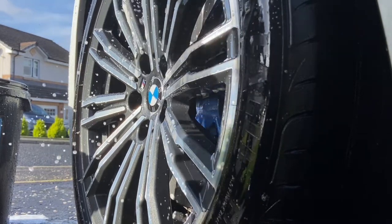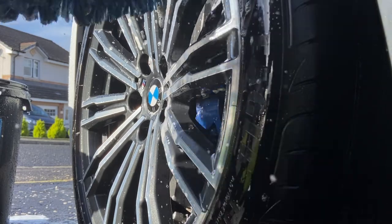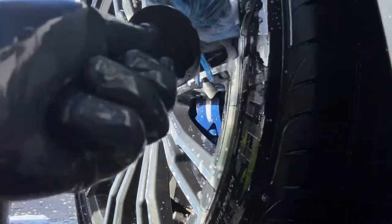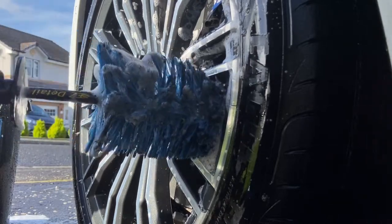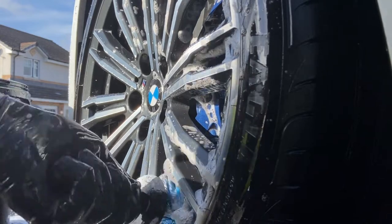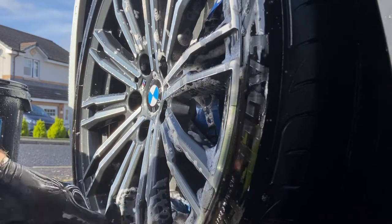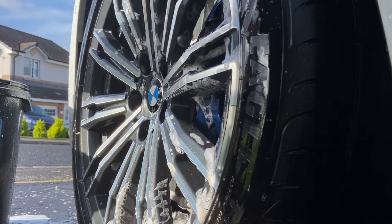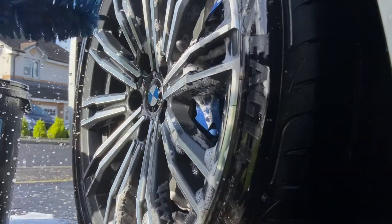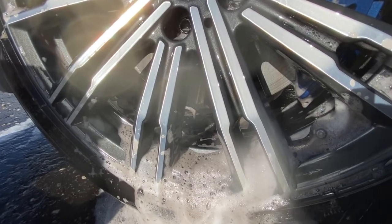My routine is to clean the barrels first because that's the dirtiest area. When you drag the brush out, all the dirt and grime cascades down through the spokes, so if you wash the wheel face first and then do the barrels, you'll need to redo the faces again. So in my logic: barrels first. It's the dirtiest part of the wheel — which is ironic because when washing a car we go cleanest to dirtiest, but with wheels we do dirtiest to cleanest. The grime pulled out of those barrels is really something.